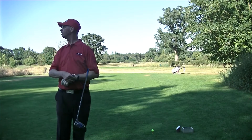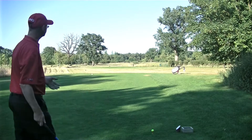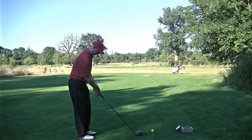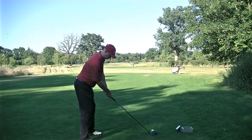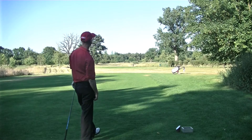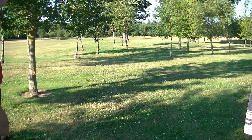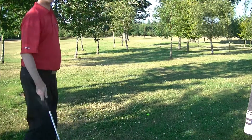14th hole, 430 yards, stroke index 5. One of these that I can't usually reach in two anyway, even my Sunday best, but we'll see what happens. It's going to need a really good shot. Carved that away, definitely can't hit the green in two. I'm just going to try and hit an iron over the tree as best I can and get it back into play and try and make five from there.